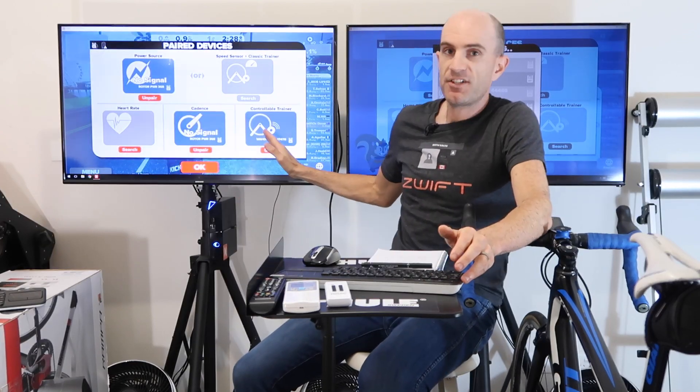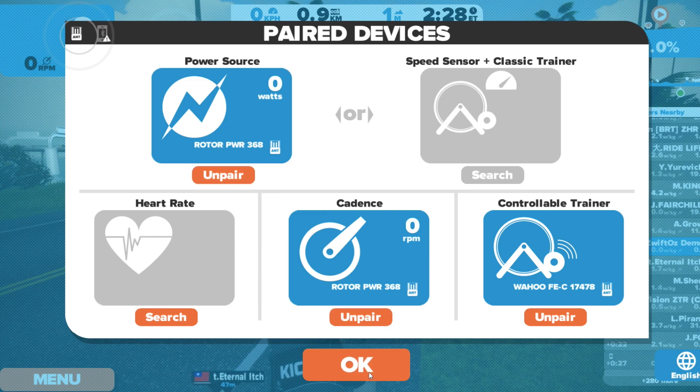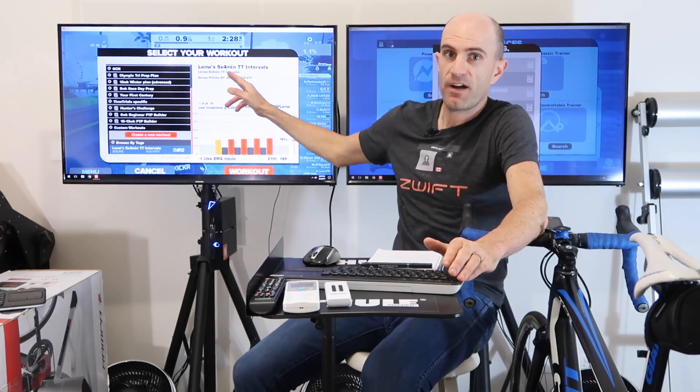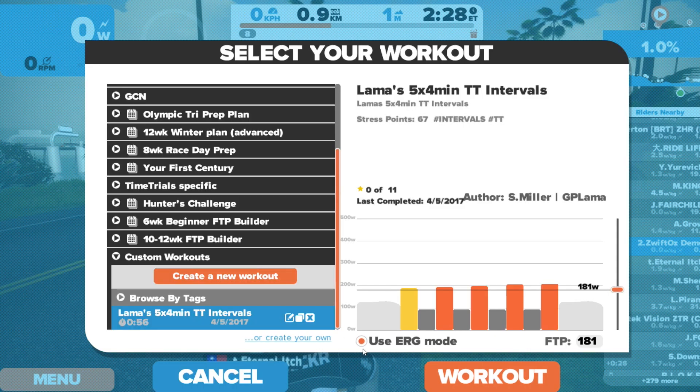Today, problem solved. Happy days for everyone. So with my smart trainer selected, my single power meter selected — which is the Rotor Twin Power that I'm using at the moment — we go straight to erg mode. We can select my 5x4 intervals from the other day that I put up a video on, link below. And we have erg mode enabled.